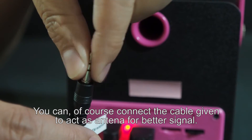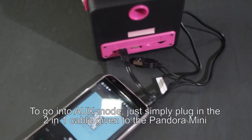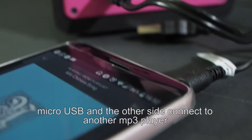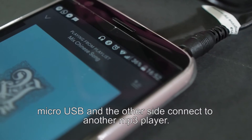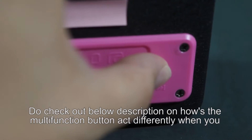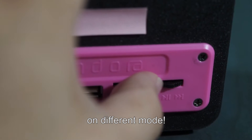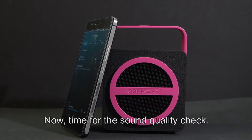You can connect the cable given to add as an antenna for a better signal. To go into Aux mode, just simply plug in the 2-in-1 cable given to the Pandora Mini's Micro USB, and the other side connects to another MP3 player. Do check out the description below on how the multi-function button acts differently when you are in different modes. Now, time for the sound quality check.